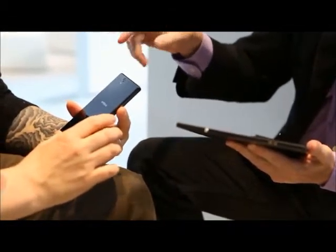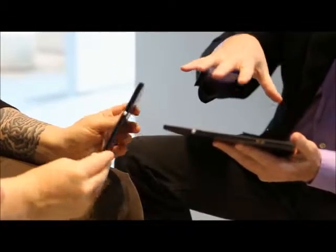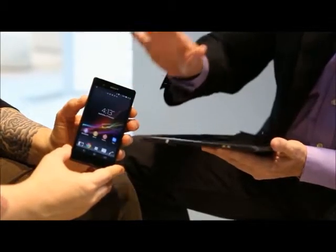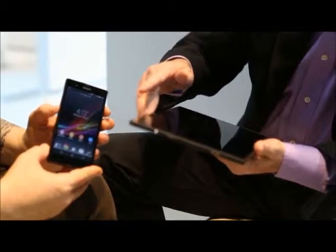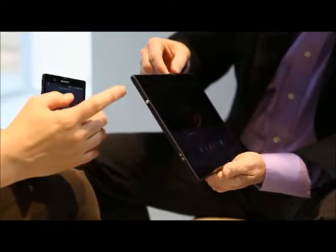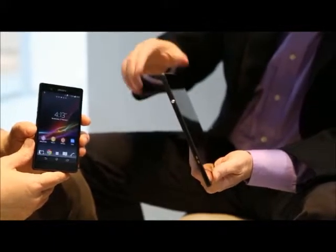Are the cameras the same as the phone or downscaled? The usage case is different from a smartphone to a tablet. The smartphone has the Exmor RS for mobile sensor — the 13-megapixel — while the tablet has the Exmor R for mobile sensor in both the front and primary cameras. It's 8 megapixels in the back and 2 in the front, and both are capable of full HD video recording.